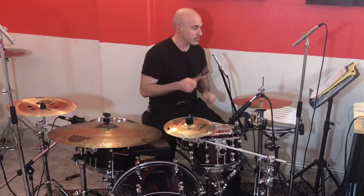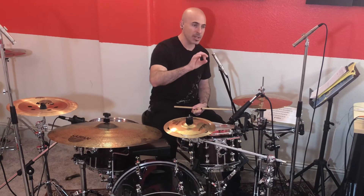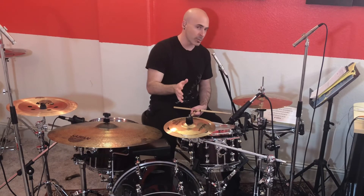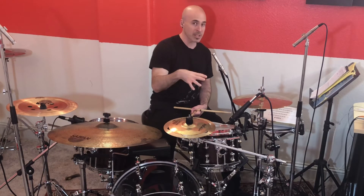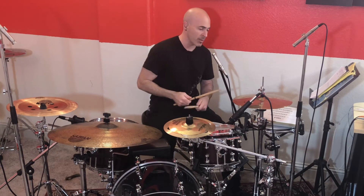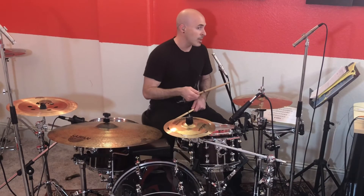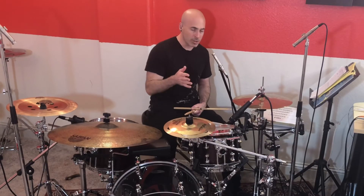Now we shift the bass drum to the last sixteenth note position — the uhs. This is really cool because that last kick on the uhs fills the exact space not being played on the hi-hat. So the kick becomes the uh, and now every spot of every sixteenth note throughout the measure is covered. That sounds like: 1e and uh, 2e and uh, 3e and uh, 4e and uh.